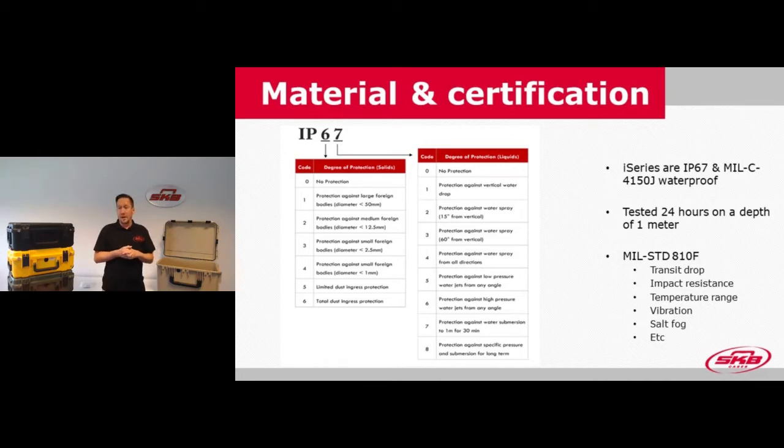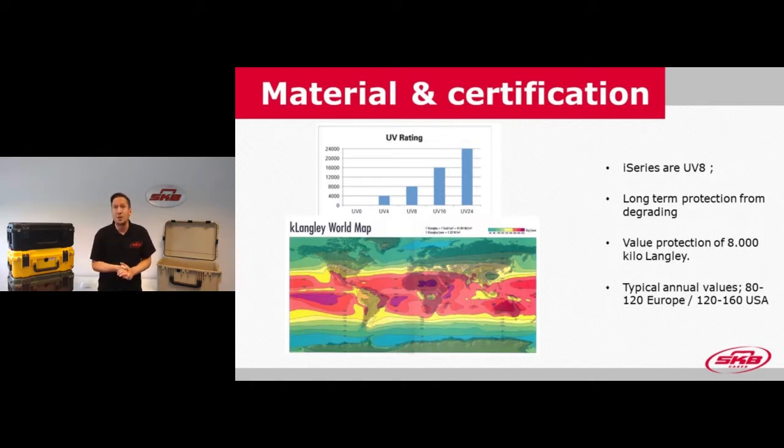Looking at the UV radiation standard, our cases are rated UV-8, which stands for 8,000 kilolangley — the amount of solar radiation or UV radiation that falls on a single square centimeter annually. Depending on the region in the world, there is more or less solar radiation and therefore more or less material degradation. With an annual cycle of 120 kilolangley in Europe and 120 to 160 in the US, an 8,000 kilolangley rating means the case will remain strong and good for more years than you'll probably be using it.